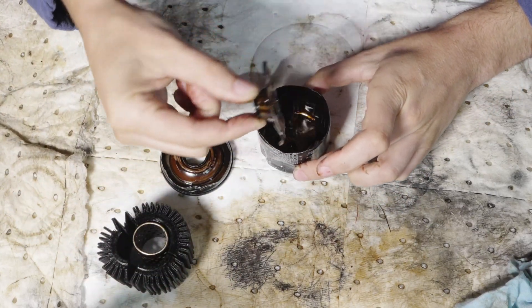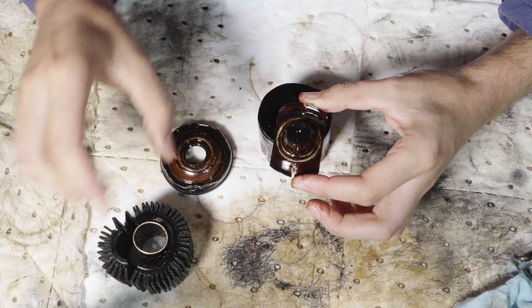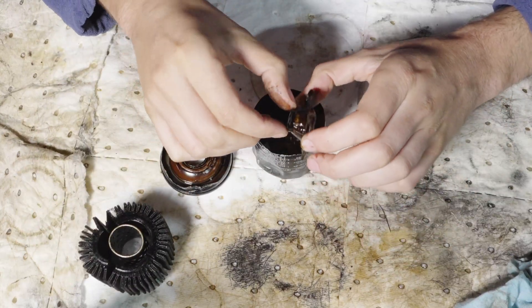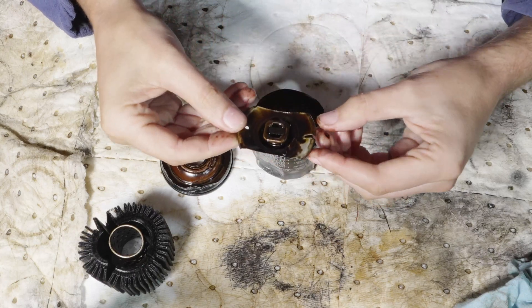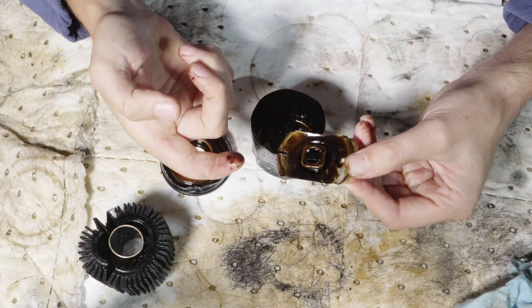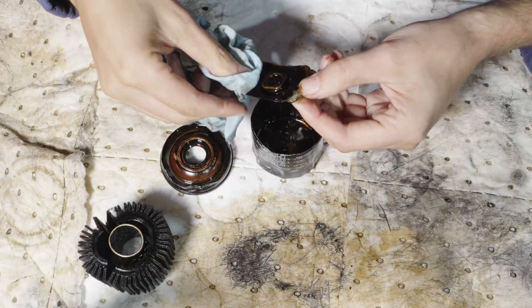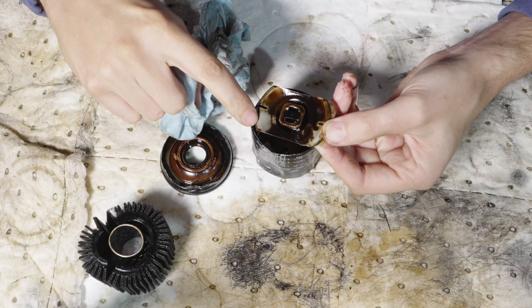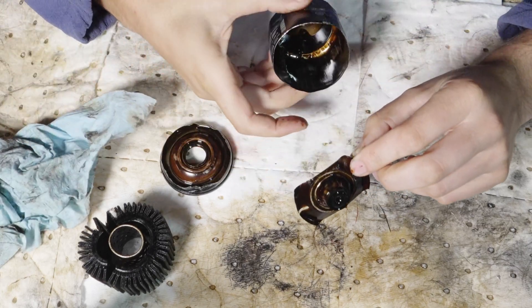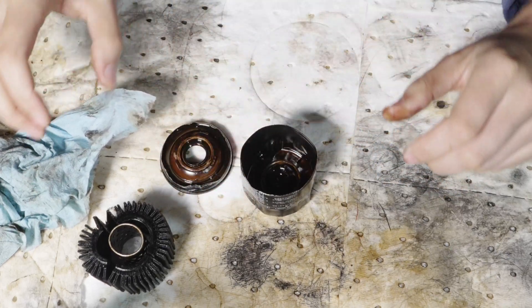We have a stamped steel end cap here which supports the filter media at the right height in the filter can, and we have a plastic bypass valve up here at the top. You can see this caked-on sludge that is just all over every part of this filter. That's the color of the metal, and this is all the sludge that's in here. This filter has certainly gotten used — they definitely got their money's worth out of that filter.